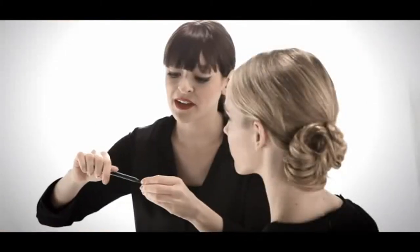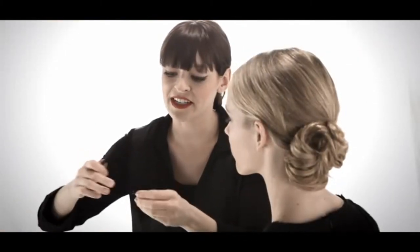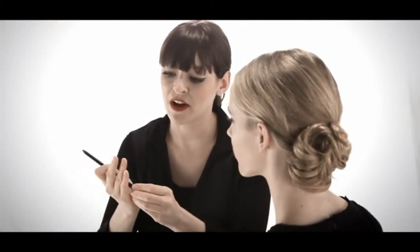One amazing thing about this eyeliner is that it has a built-in sharpener, so you never need to take a sharpener with you. This mechanical pencil quickly and easily sharpens itself right from the bottom, and you are ready to go. Blending right into your lash line creates a thicker lash look, while it won't tug on your eye at all.